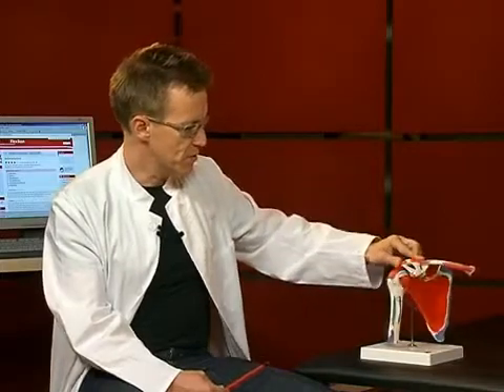Together, these four muscles lead to the head of the humerus and can also move the humerus. They stabilize the shoulder joint.